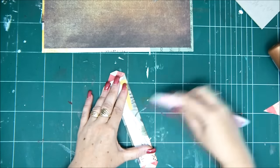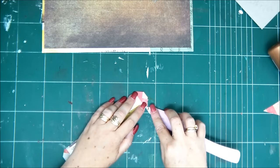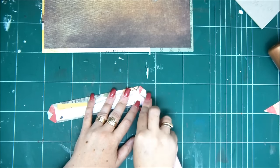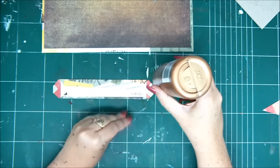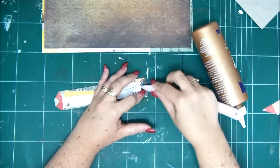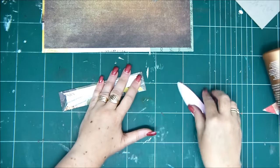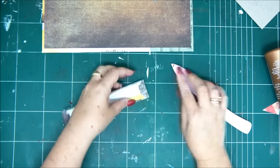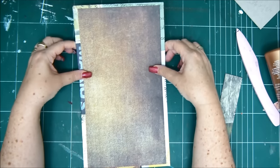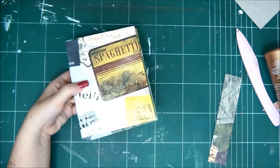Starting with the long sides first and then using my bone folder to create my professional looking corners, exactly as we did with the cover. One side and then we'll do the other side. Now this is the back of our binding mechanism and now that it's dry I can fold it — not more than a 90-degree angle. Now the cover is done.